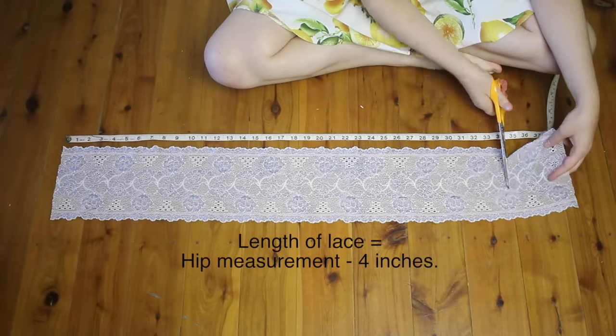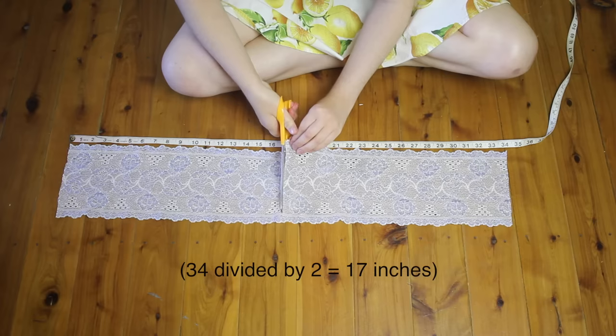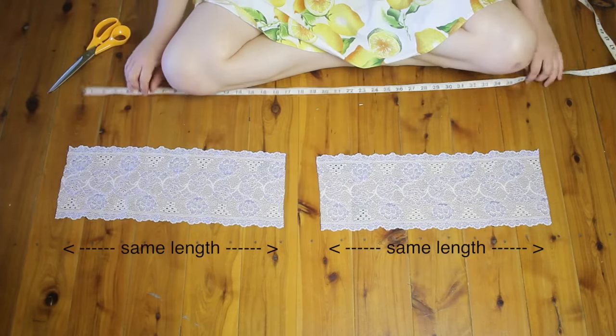Cut your lace, then cut this piece of lace exactly in half — divide by 2 to get half the measurement — and make sure each piece is this length.